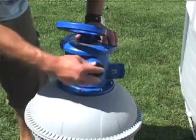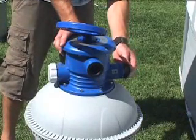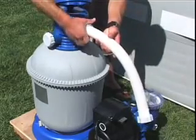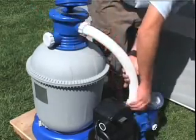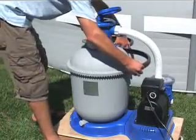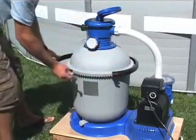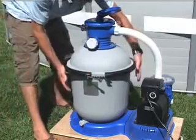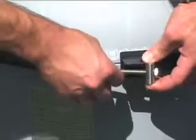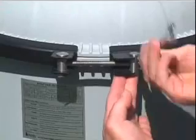Check to make sure L-shaped O-rings are in place on both the valve inlet and the motor outlet. Connect the short interconnecting hose between the motor and the filter. Install the flange around the tank and six-way valve flanges. Insert the clamp bolt into the pre-installed nut on the clamp and tighten it securely with the wrench provided.